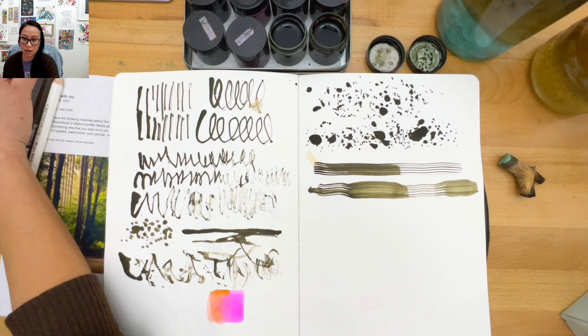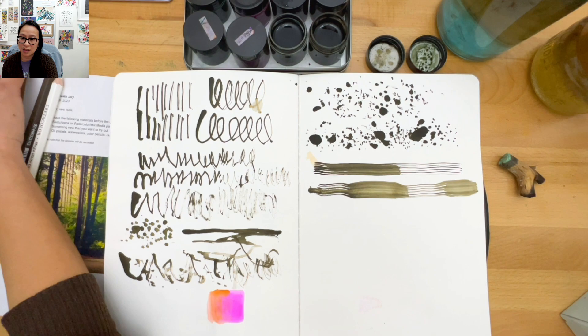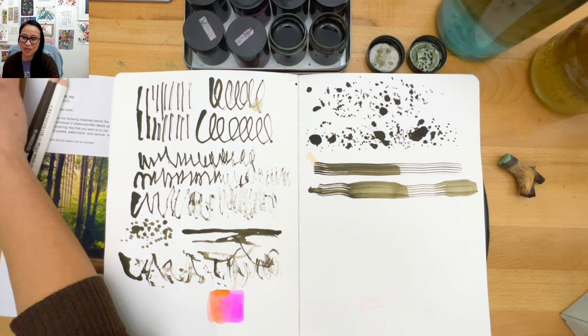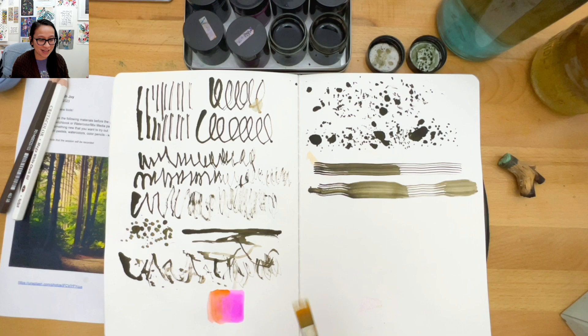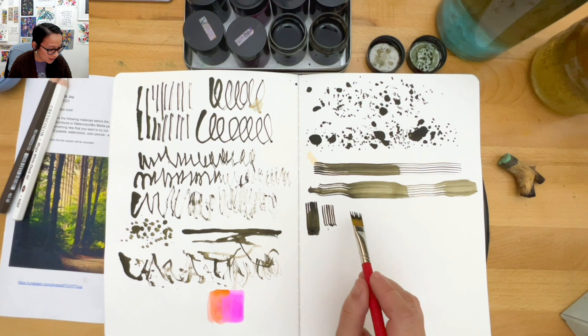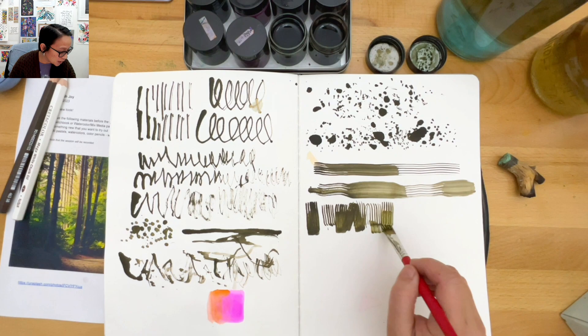Oh wow - it says 'Mom' on it! Is it a sketchbook? Oh great, that's really cool! And you're already playing in it - that's the best thing. Your daughter knows exactly what to get you. I love it when kids see what you're doing and say 'can I try that?'